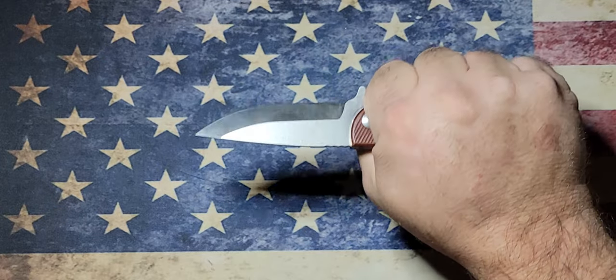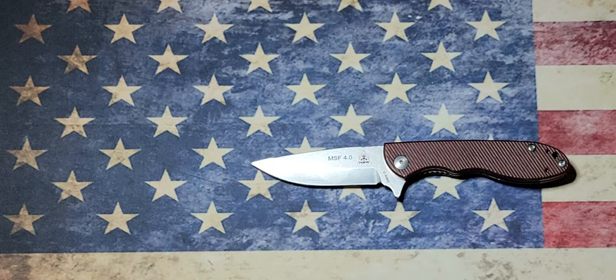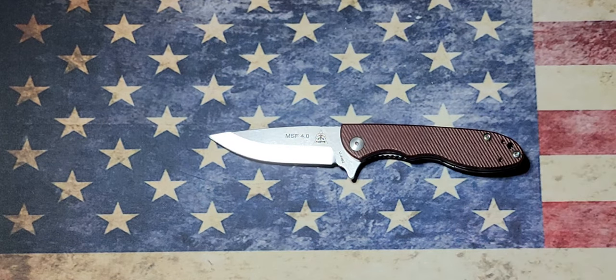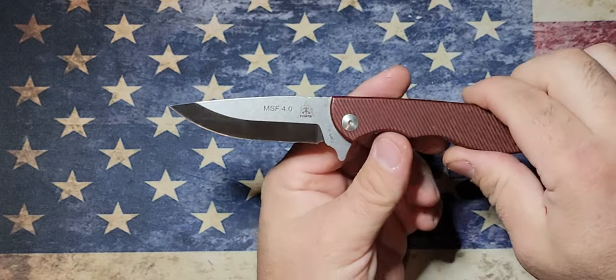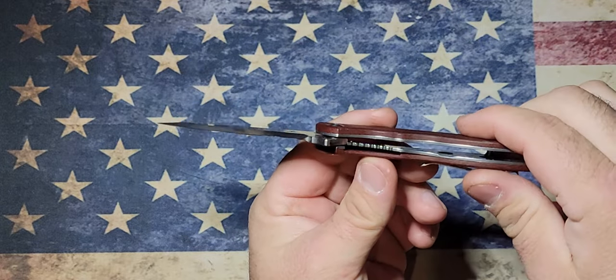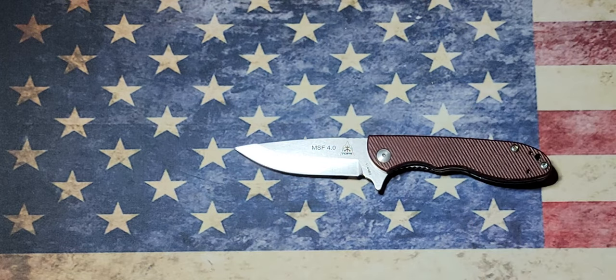Very, very nice knife. If you guys are interested, go look around, find yourself one, or get it for a loved one for Christmas. I don't think you'll be disappointed. The Tops MSF 4.0 folder — thank you guys so much for watching. I greatly appreciate it. If you like the video, please hit like and subscribe if you haven't already. It helps out the channel and helps it grow — the bigger it grows, the more knife reviews I'll be able to bring you.